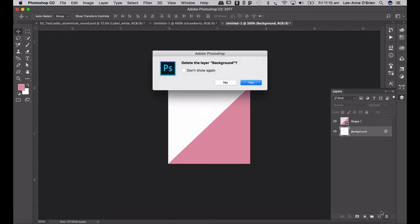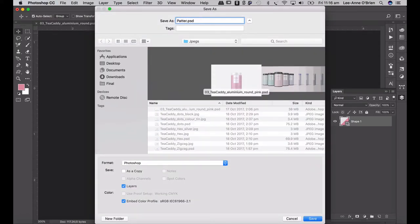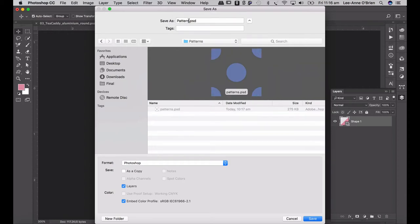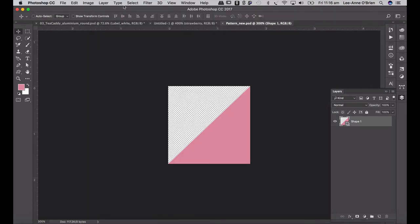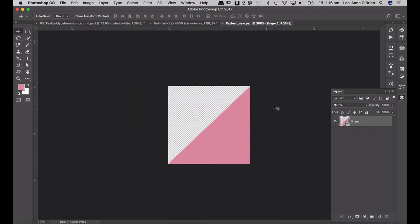I'm going to switch off my background or delete it because I want the transparent background to show through in whatever pattern I'm doing — just in case my tin is colored or my label is colored, I want the background to show through. I'm going to save this and call it 'pattern'. When you create your patterns, create them all in one document. You can save this document and just keep creating new layers with new patterns — it's a really easy go-to document. To define your pattern, go Edit > Define Pattern and call this 'strawberry hex'. It gets saved into your pattern library.